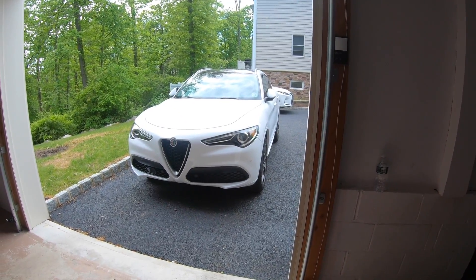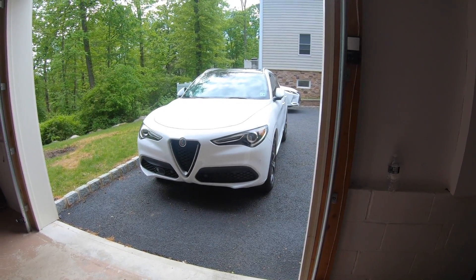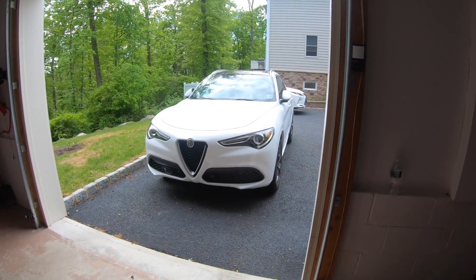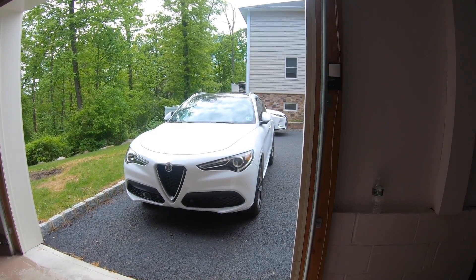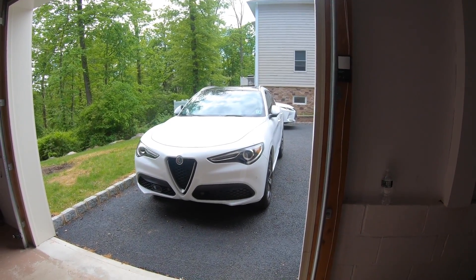Overall, I think it's an awesome little truck for the price — you can't really go wrong. You get a lot for your money, good value for your buck. Until next time, thanks for watching.